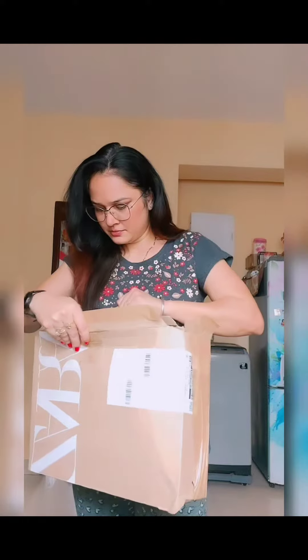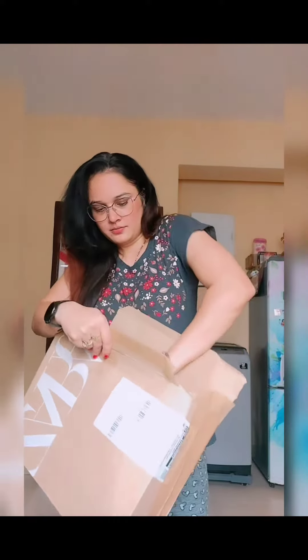One more packing is there inside. Let's open it and see. This paper is wrapped, it's proper sealed paper. This is something I can see — I can see a brown color or something.